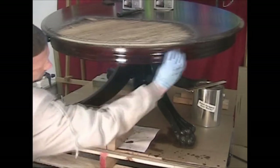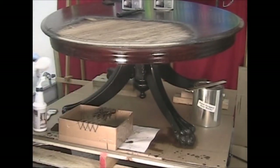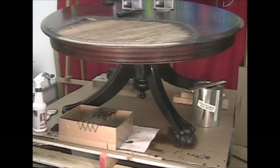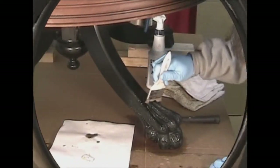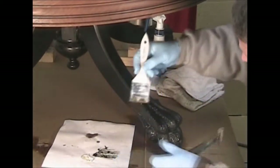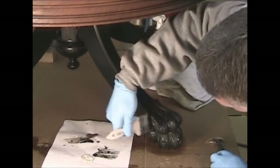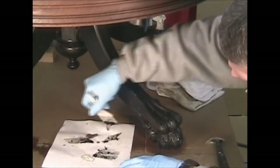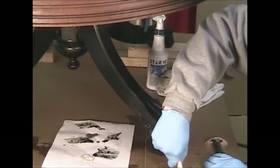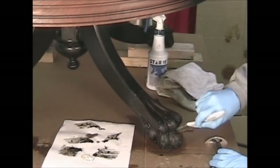The Scotch-Brite is going to remove any type of residue that's left behind, cleaning that wood so it's ready for your next step. Now this is the table foot we had sprayed earlier. Any time you do a project like this and an area is soaked down or the top is covered with the stripper, more of the whole project is wet with stripper.